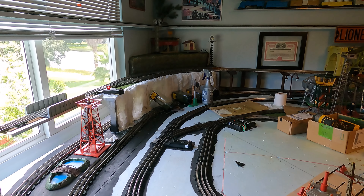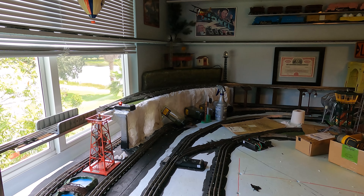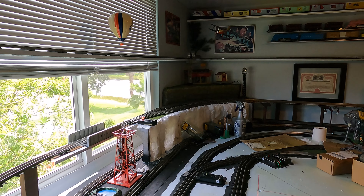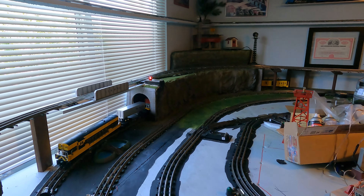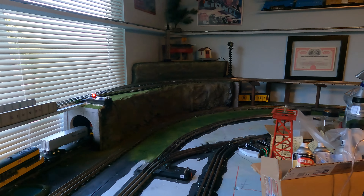All right, so that is up now. It needs to dry overnight and then we start painting and finishing of that section. There it is all painted up and landscaped.